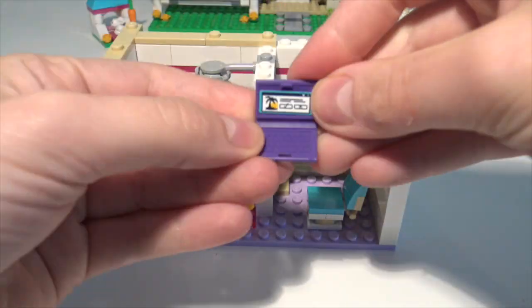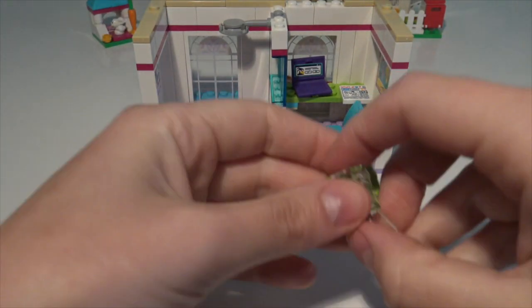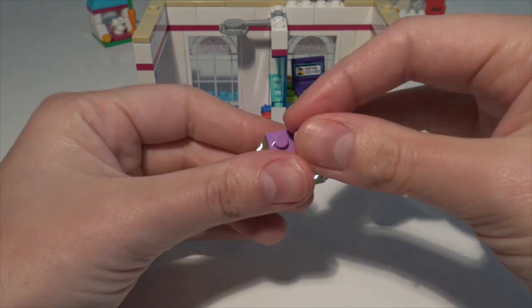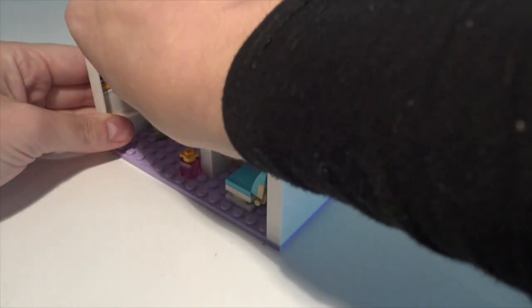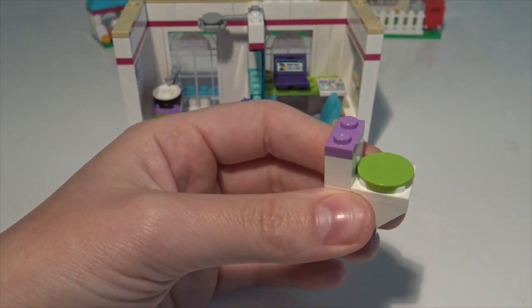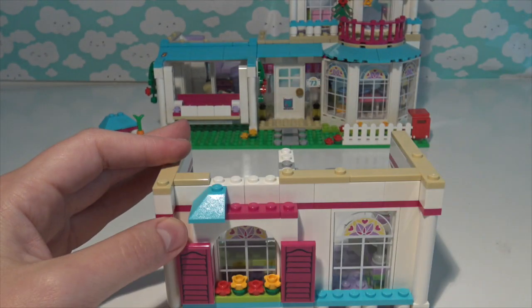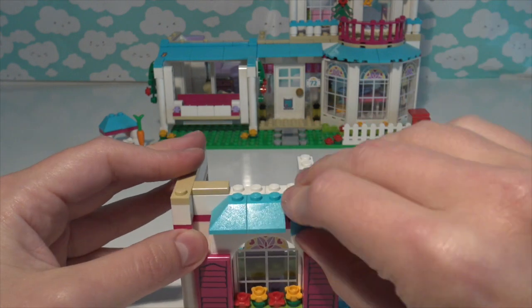That's because it's a modular build so you can build it however you like and move the stories all around. Look at that purple laptop - pretty cool, and it looks like they are booking a holiday to a tropical place! That is a stylish bathroom sink, absolutely gorgeous. And look at this - it's a little toilet! It's so clever what you can build with Lego shapes. Now we're putting on the little bits of the roof.